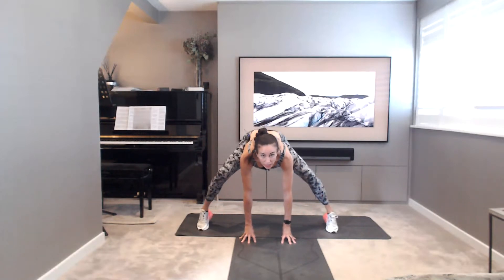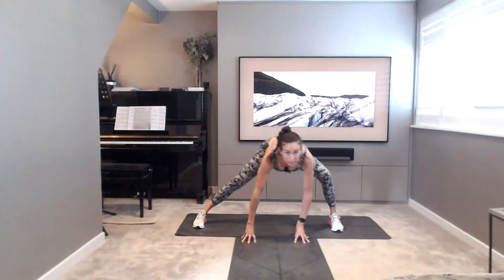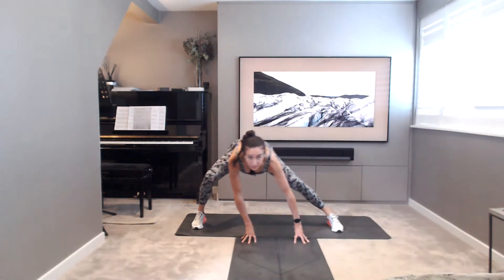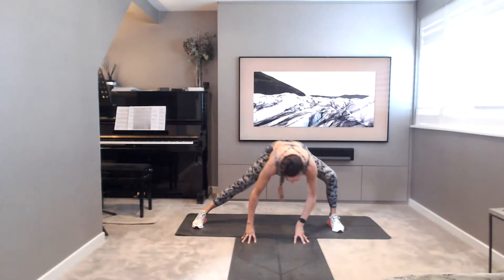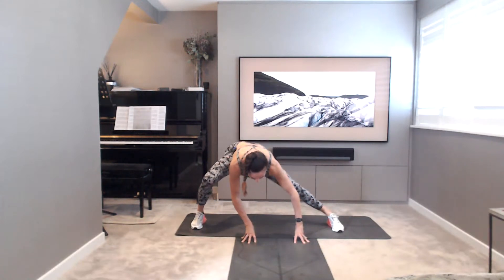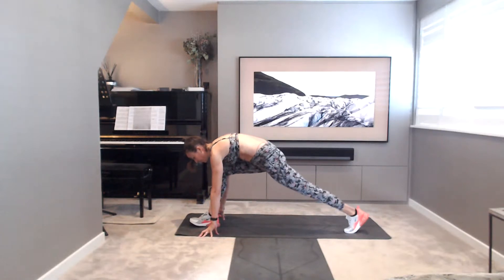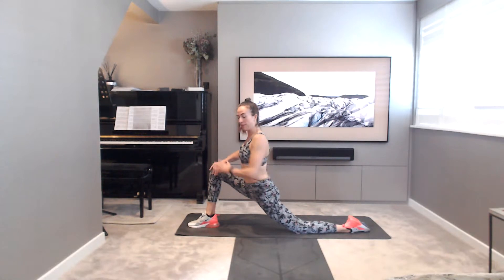Taking the hands to the floor. Heel toe the feet a little bit wide, and now the feet are parallel. Side to side. And then turning round, just taking a nice deep low lunge into the left hip flexor. So left hip, left leg back, right leg forwards. Reaching up.